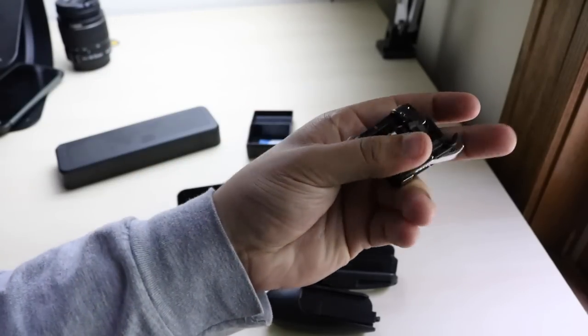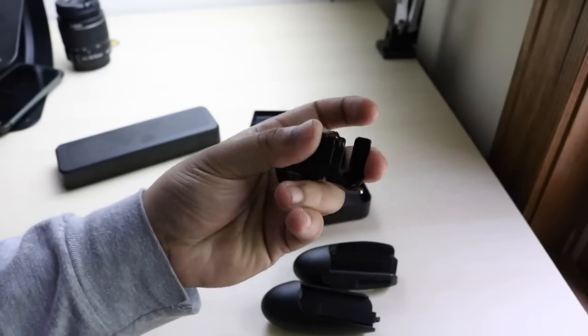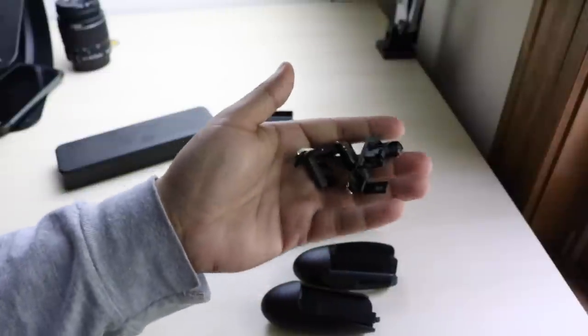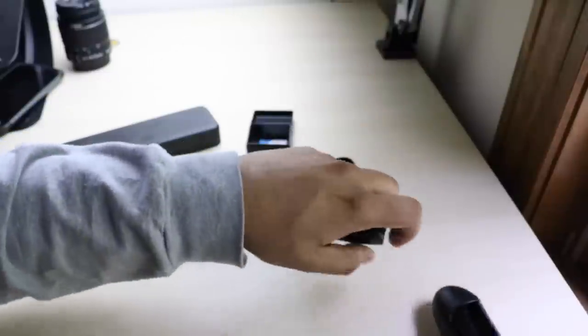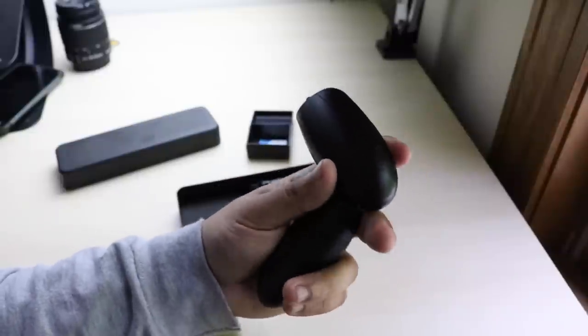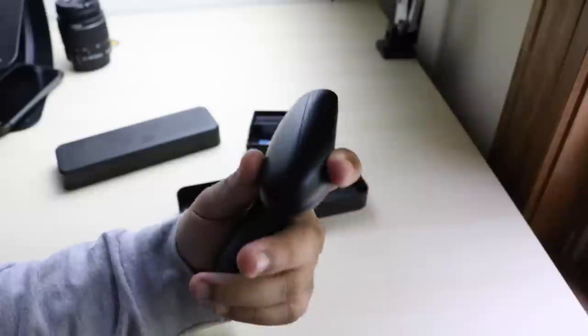Now these joysticks are mostly for Fortnite. You can actually map these into Fortnite or PUBG. So you can slide these on top of your phone and play them like that. And the reason these things are so cool is because you can actually charge your phone while you're playing while you have these on. That's actually super convenient.